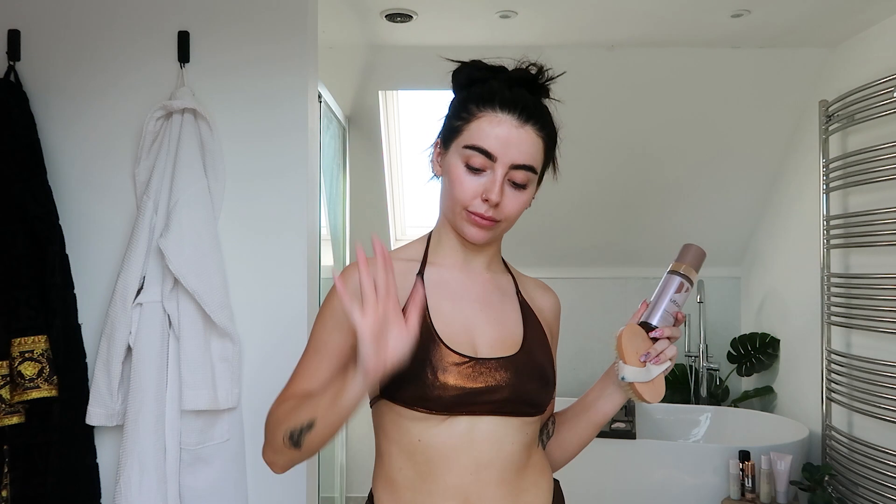This is an absolute must for me. I've tried getting rid of fake tan before just by scrubbing and exfoliating, but this makes everything so much easier. It smells good too - other products like this can sting your skin and smell terrible, almost like bleach. This is probably the best one I've tried.